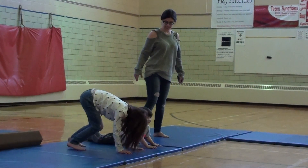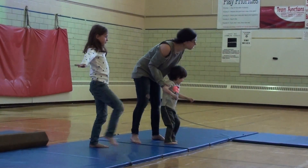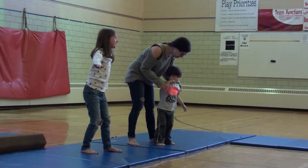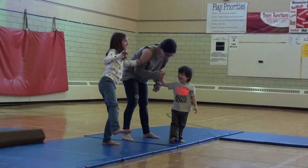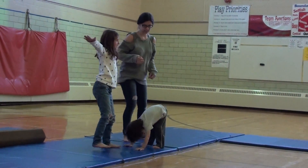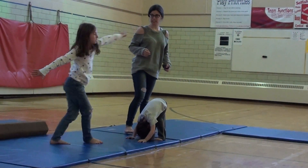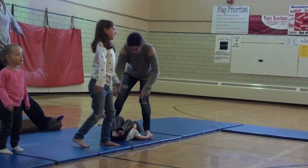All right, can we take our big fingers out and pull one foot up in front, see if we can balance on one foot. There we go. All right, good job guys.